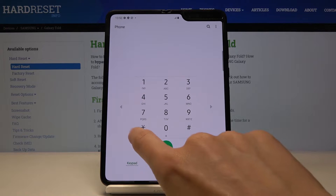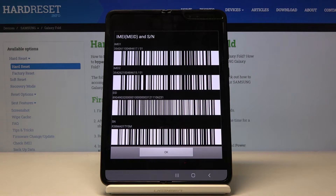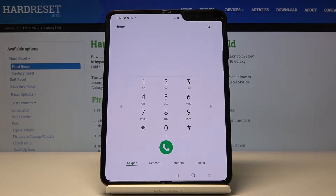Let's start with the shortest one: asterisk pound 06 pound. As you can see, this one will provide you with unique numbers assigned to your Samsung Galaxy Fold — for example the IMEI number or serial number. Then just click OK to go back. So if you need to locate the unique numbers assigned to your phone, enter this code and you'll immediately be provided with the detailed info.